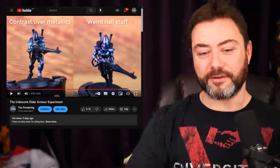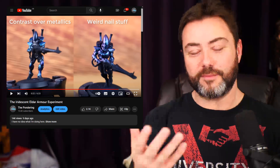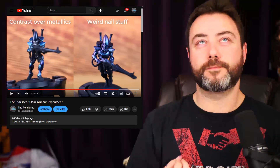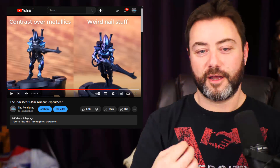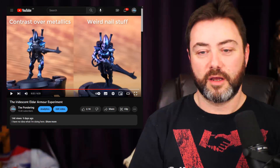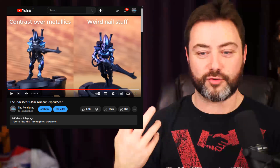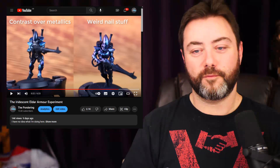Hey folks, this is going to be a follow-up video to my iridescent Eldar armor experiment video because I've still been experimenting with the Eldar armor. I'm not really happy with either the contrast over the metallics or the weird nail stuff. There's something about that effect that feels too aggressive for the Eldar — not sophisticated enough.